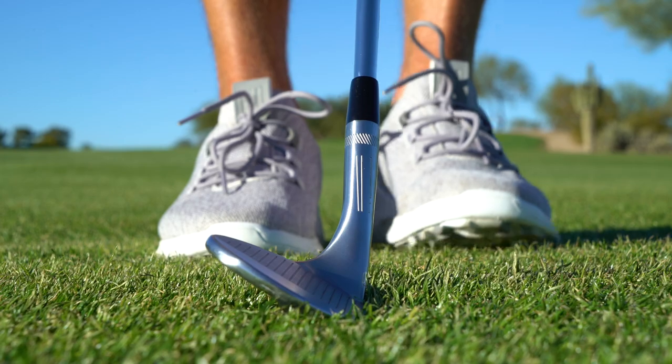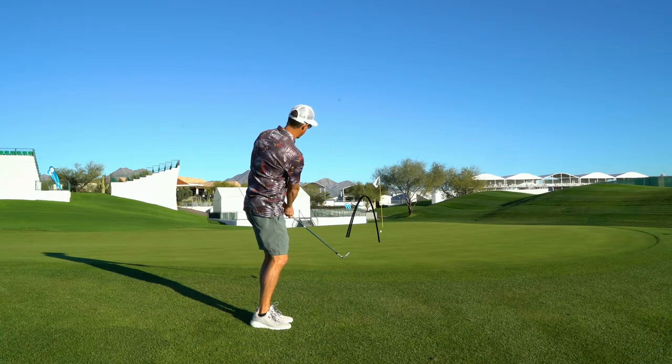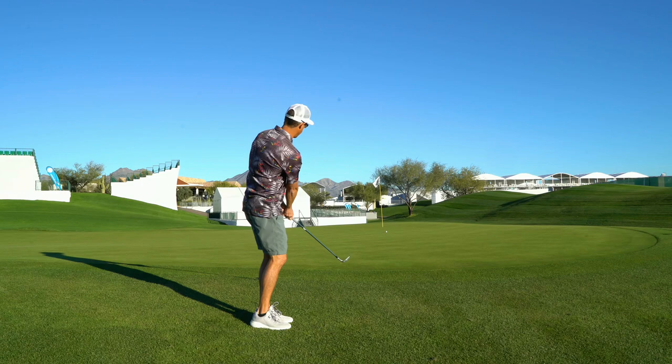The back line — the bump and run line. This line is going to run up to your nose as well, but your hands are going to be about four to four and a half degrees forward. This is going to give you that low tumbling shot that we all like from just off the green to a back pin. It's going to be money for you.